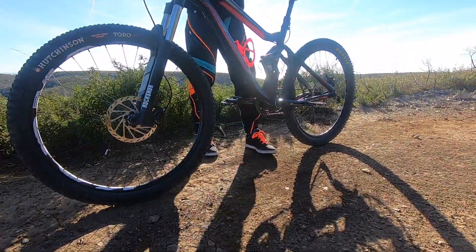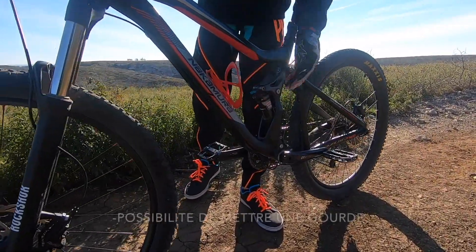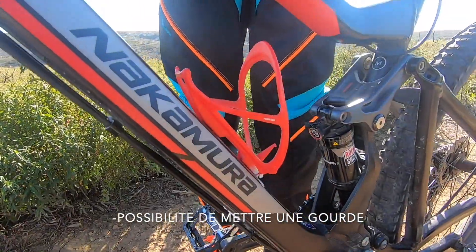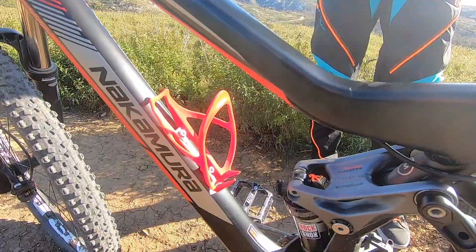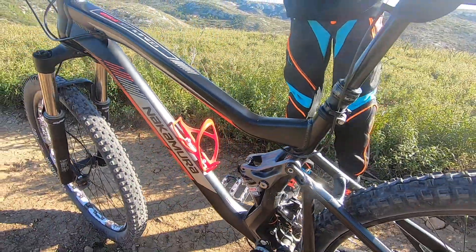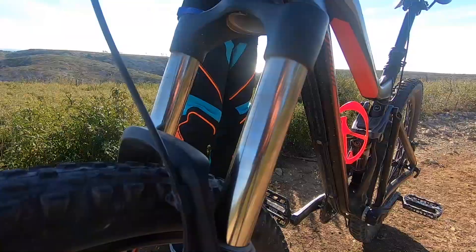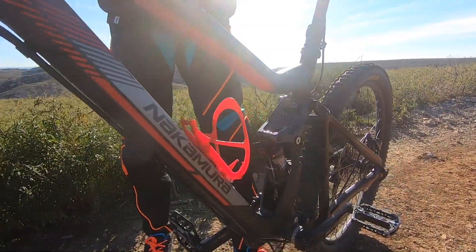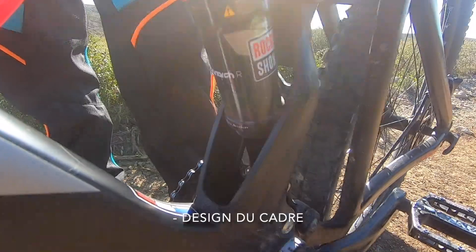Maintenant les points positifs du Nakamura. Premier point positif : je peux mettre une gourde, c'est bête mais très pratique notamment quand je fais du vélo en ville. Deuxième point positif : la polyvalence du cadre, très bien en descente comme en montée. Troisième point positif : le design et les suspensions avec une bonne géométrie à l'arrière bien pensée, avec le manteau qui passe dans le cadre.